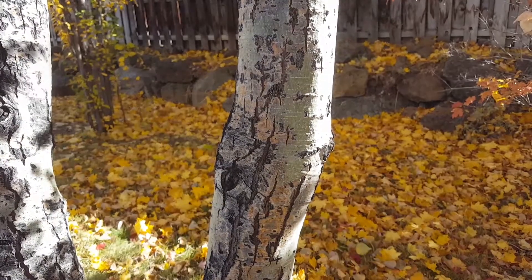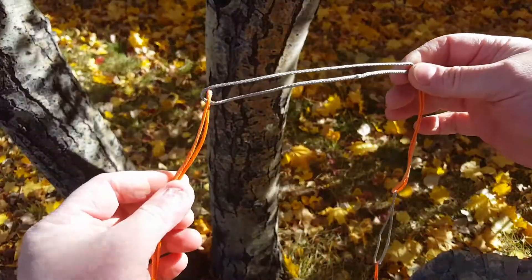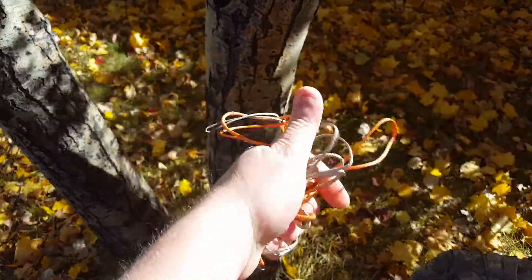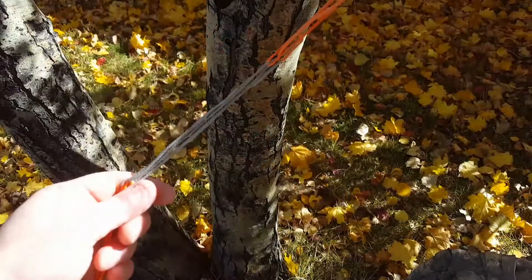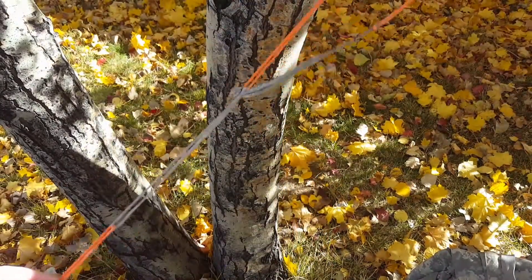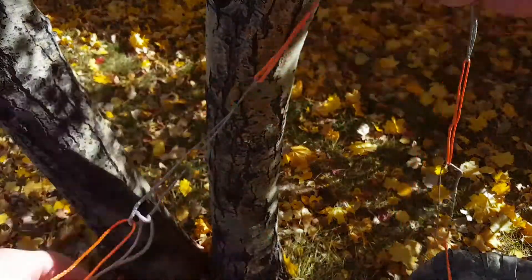Another neat feature of having daisy chain loops is that they're highly tangle-resistant. You can wad them all up in your hand or your pack without doing any special no-tangle wrap, and when you take it apart it'll come apart really easily. If it turns in on itself, the little loops just wind through, so it'll untangle without any effort.